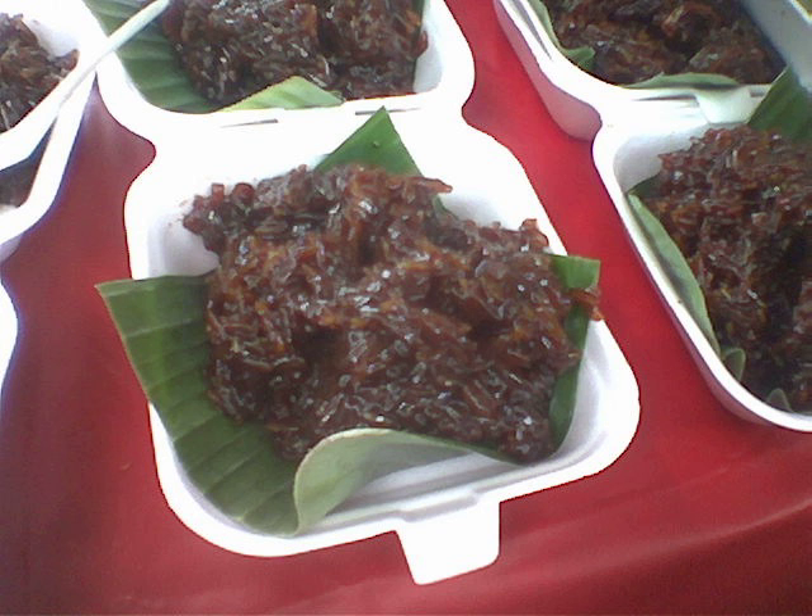Wajik or wajid is a diamond-shaped traditional snack made with steamed glutinous rice and further cooked in palm sugar, coconut milk, and pandan leaves. The sweet sticky rice cake is commonly found in Indonesia, Malaysia, and Brunei. It is called wajid in Brunei and Sabah. In Indonesian language, the term wajik is used to describe the shape of a rhombus or diamond shape; consequently in a card game, the diamond suit is translated as wajik.